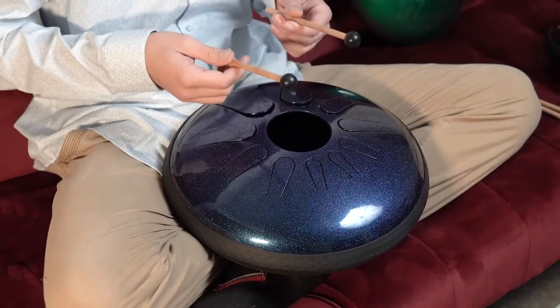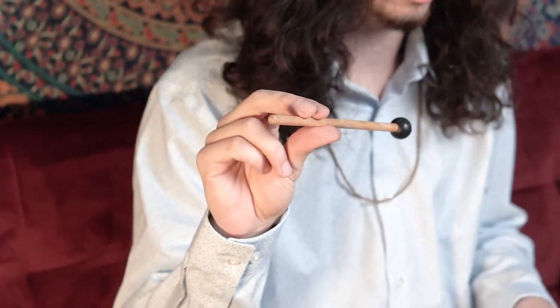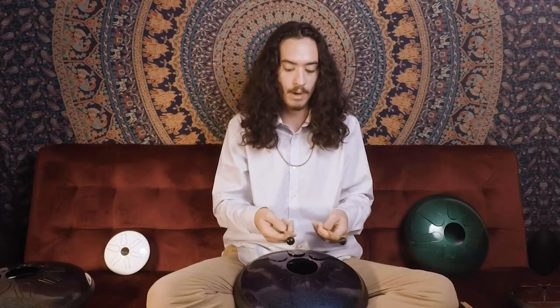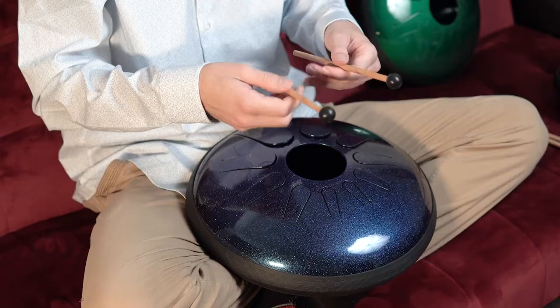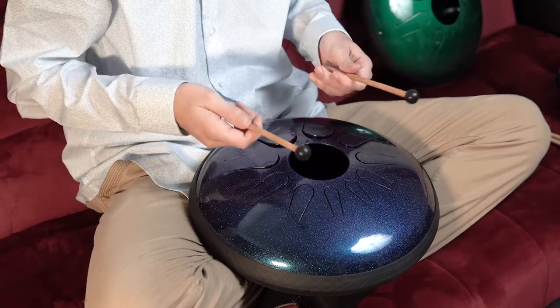Some benefits of playing with mallets is that it's actually a little bit louder and the tone is somewhat warmer. To hold the mallets properly, you're going to want to grip the mallet with your first finger, your second finger, and your thumb. Find a spot where it's comfortable to hold — some people like to hold it in the middle, some people like to hold it farther back, so just find whatever is comfortable for you.